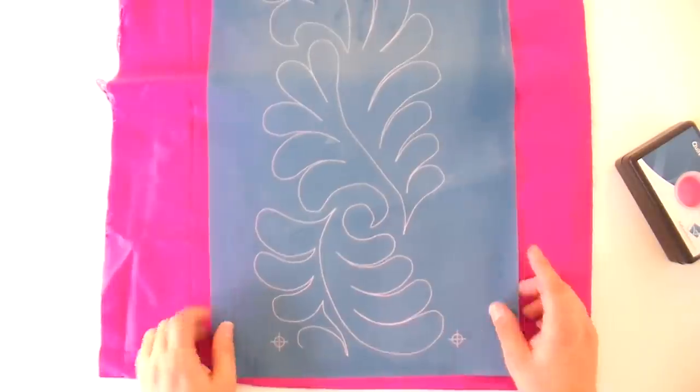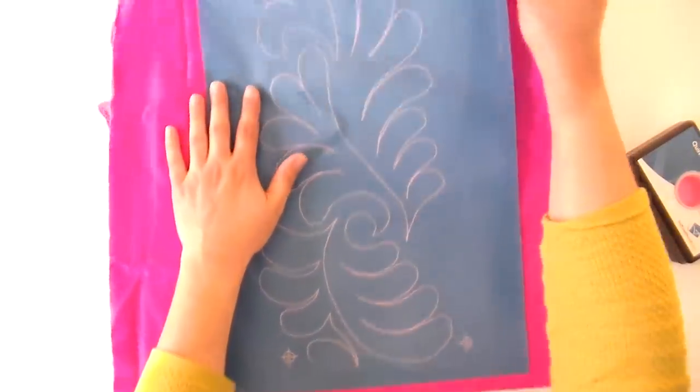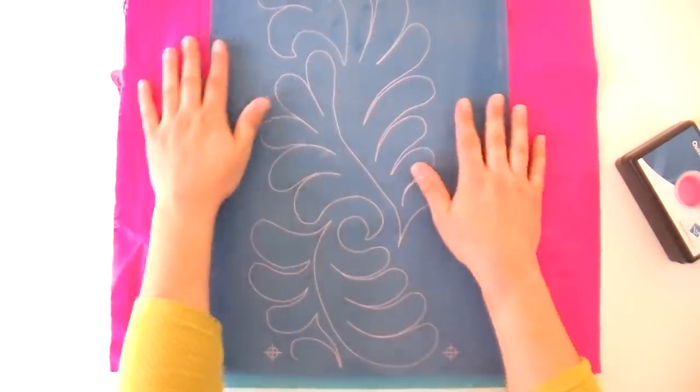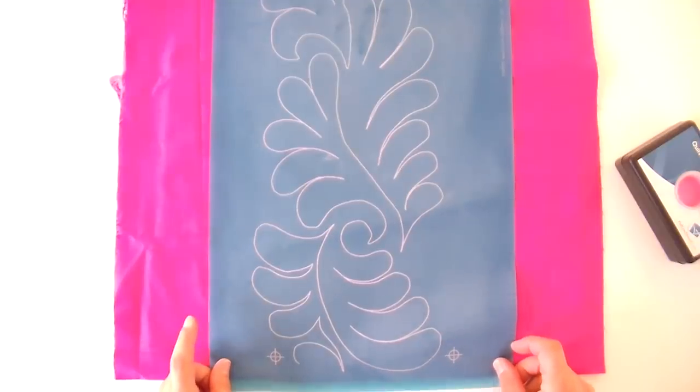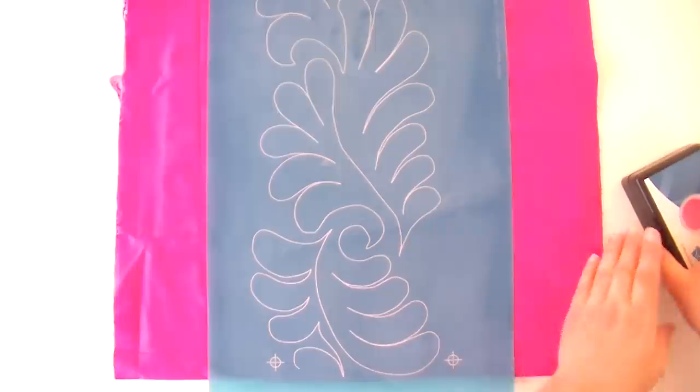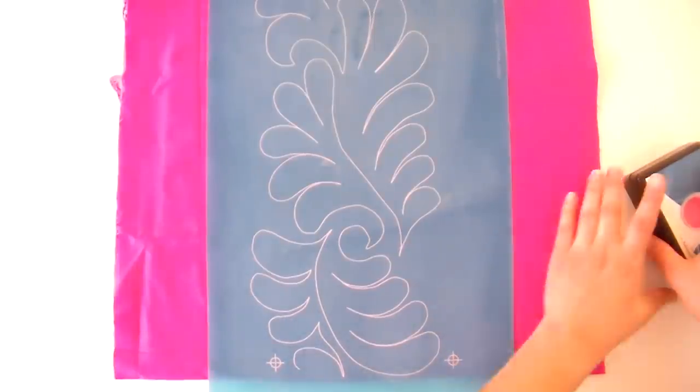I'm going to show you how to mark it now. If these stencils ever get wrinkled or bent during shipping, all you have to do is iron them flat and it'll be just fine — I use the same cotton setting I use for everything else. I'm going to start with getting everything nice and flat and line this up with the edge, going straight down the center so I have lots of fabric to hang onto. I'm making sure the registration marks are mostly even so I'm going straight.